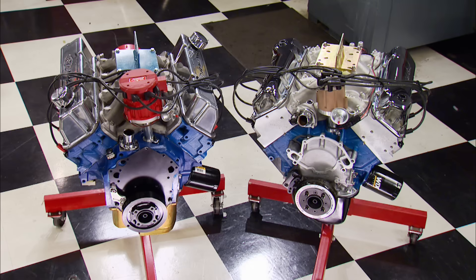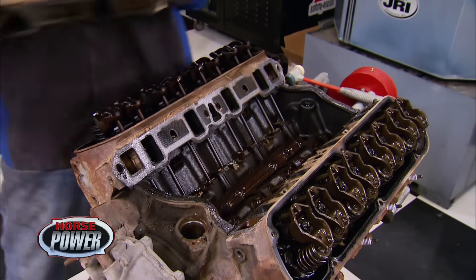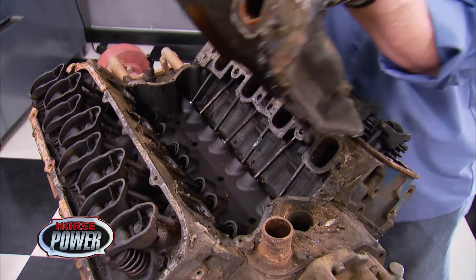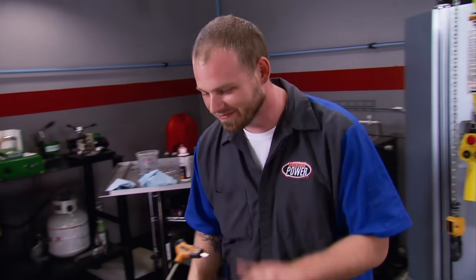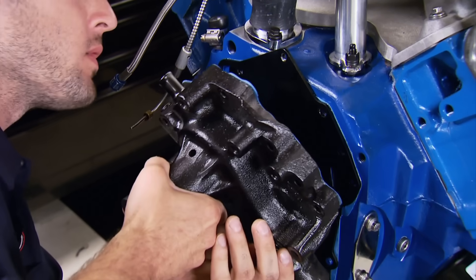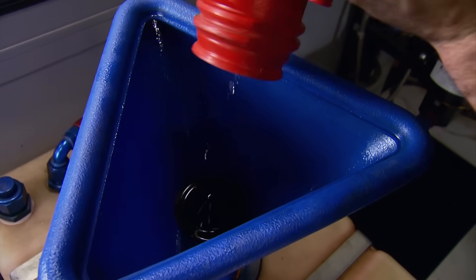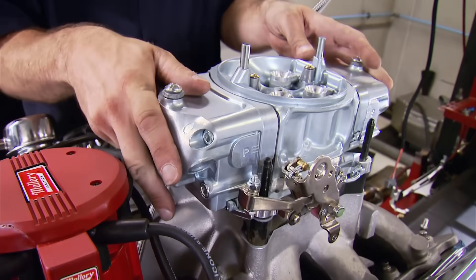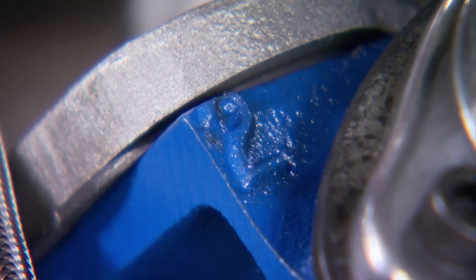We'll burn some fuel in both engines on the dyno next. We've showed you the differences between Clevelands and Windsors — now it's time to see what our modified Cleveland does on the dyno. We're going to cool our 351s with a mechanical water pump, send exhaust out a pair of Hooker long-tube headers, and feed them 93-octane through a Demon 750 CFM carb. We'll make our first runs with the smaller 2V heads — which in layman's terms stands for 2-barrel carburetor.